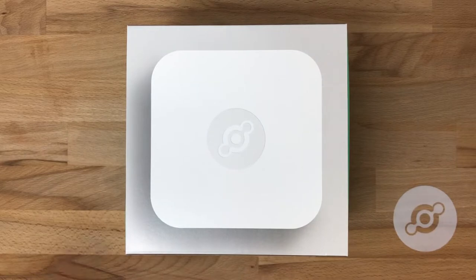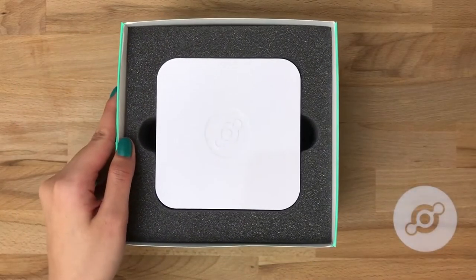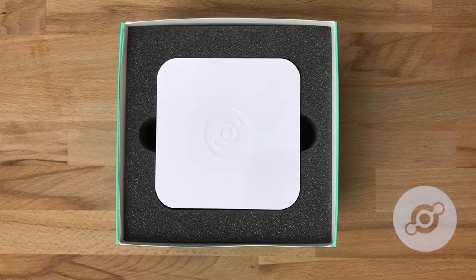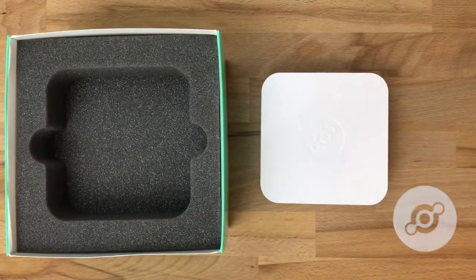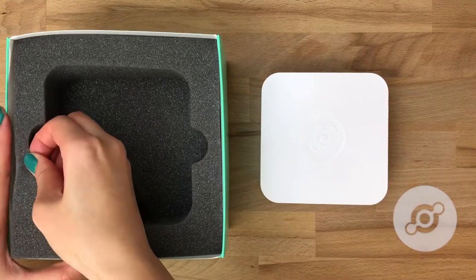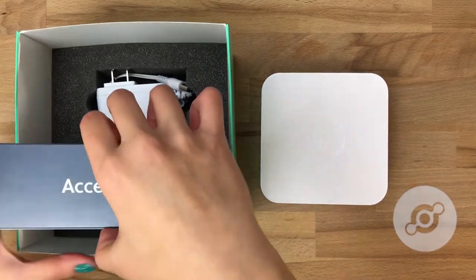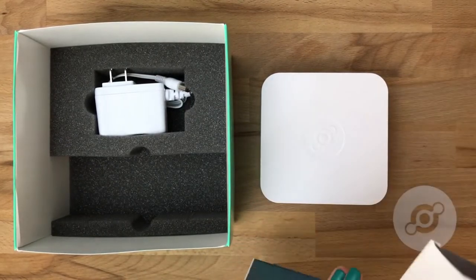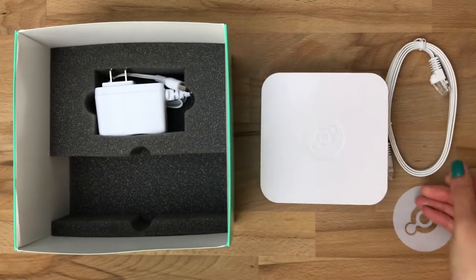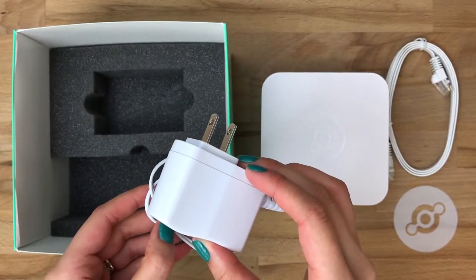Here we have the access point in the box in which it arrives after you've ordered it. To unbox it, simply slide the top off to reveal the access point. We have two layers to this box — the top is the access point itself in the foam casing, and underneath it we have the two pieces you'll need to get it online. In the accessories box, we have an ethernet cord, which we'll use to plug this into a live ethernet port. We've also provided you with an AC wall adapter to get power to the access point.